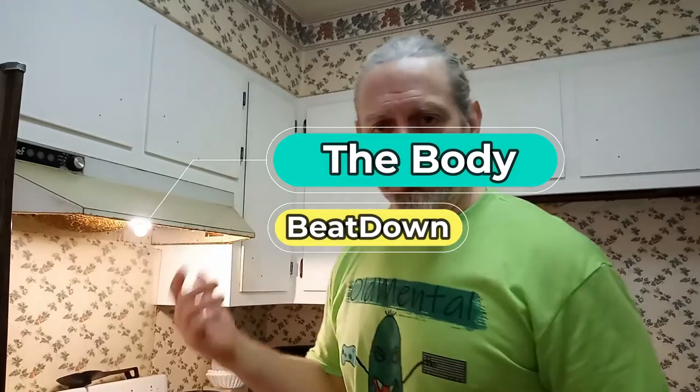Anyway guys, like, share, subscribe, comment - all the good stuff for the Body Beatdown. I'm Michael, your incredible host, and we'll see you next time on the Body Beatdown. Get up, get out, get rad - do it, do it, eat healthy!